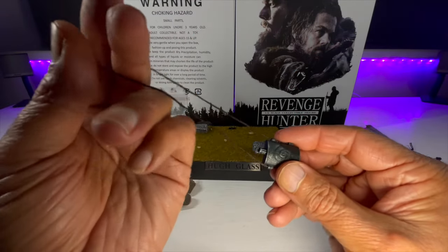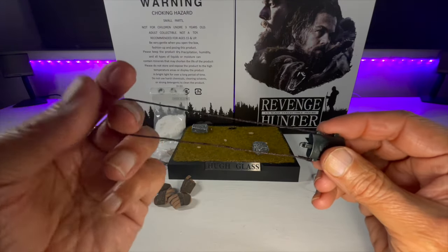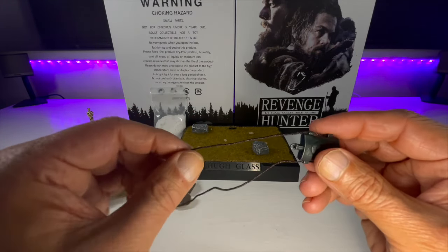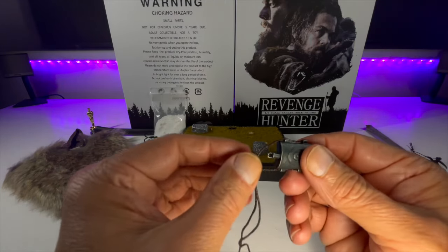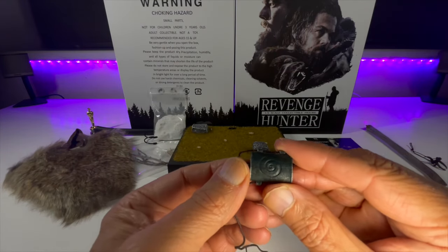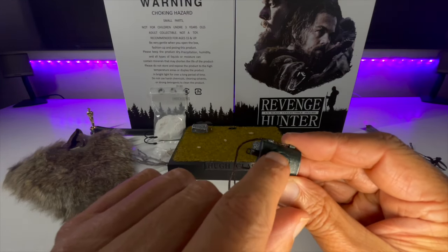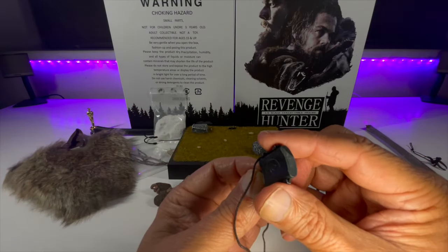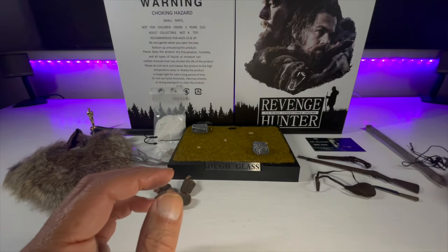The water flask — or hip flask turned water flask — has a cotton string with some kind of washer over the top to give it strength. This is actually metal, I believe — it feels like metal and it's cold to the touch. Nice paint washes on there, nice paint application to make it look old and weathered, and there's a circle etched into the hip flask by one of his colleagues in the film. Very effective.